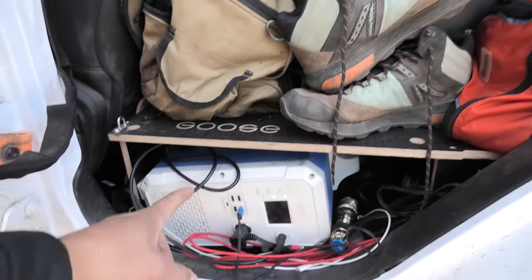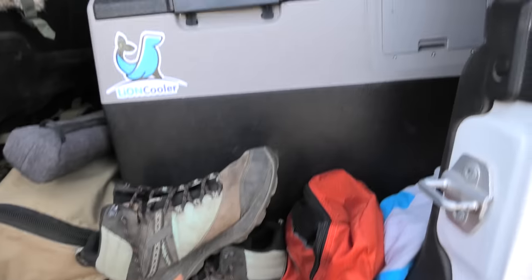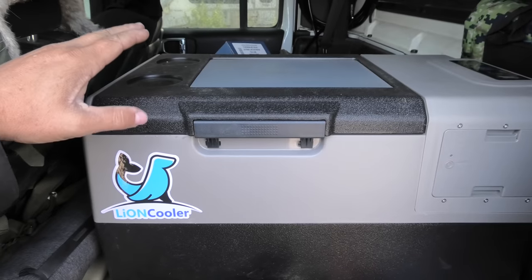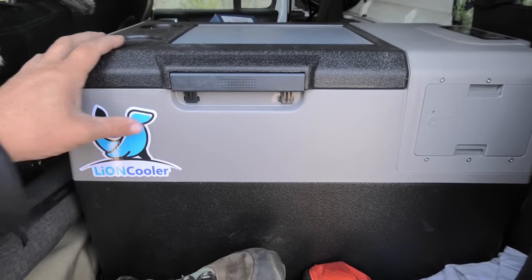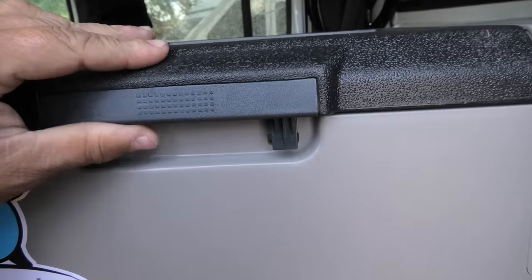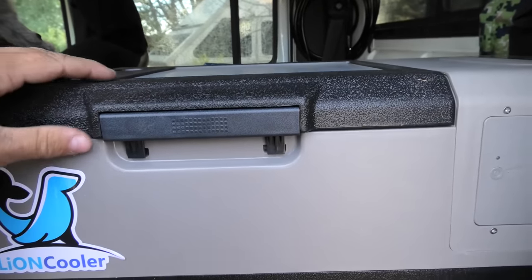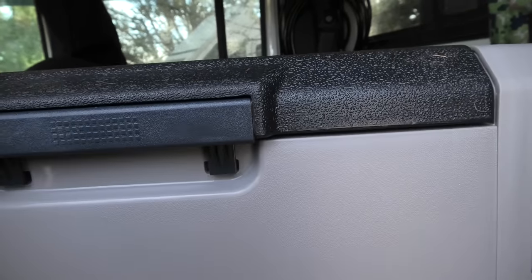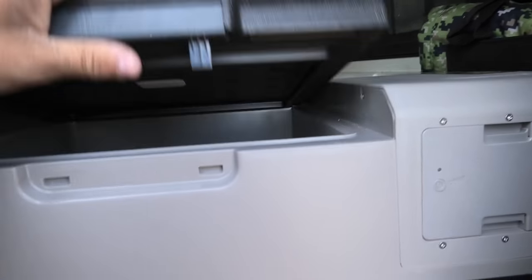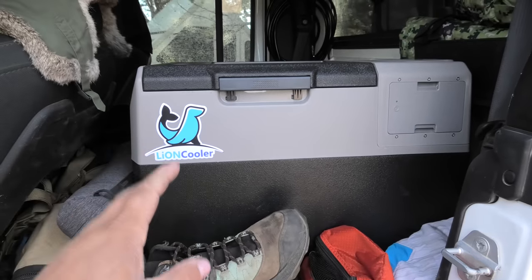I've been running my fridge off of the MaxOak EB240, but this fridge is pretty special. It might look like some of the fridges they sell at Costco, but one thing I noticed is there is actually a latch on this — some that I've seen buddies have aren't quite a latch. It seems to move a little, so the seal could potentially be better, but anyways the really neat part is coming up.